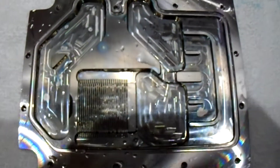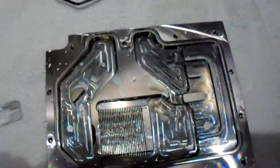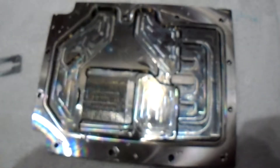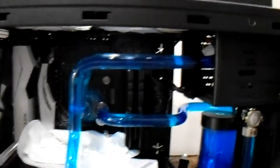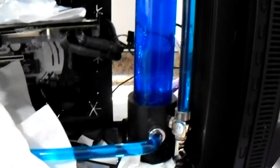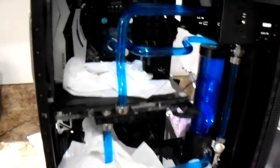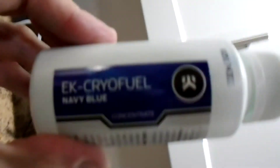All in all, this is an EK water block — a graphics card block. All the parts for this were EK and they all came from EK, including the fluid. We're all back up and running again — that blue stuff, it's quite blue. Still checking for leaks with the pump running. That's going to be my review for EK Cryofuel.